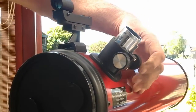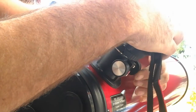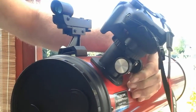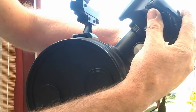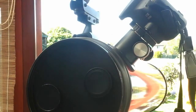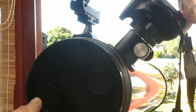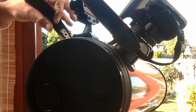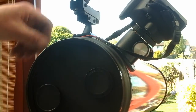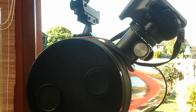Wind the focuser out a bit, push it on, and hold it down to the focuser. Make sure it's square. When you're fine to focus, it's like a millimetre or two out to be in focus. Make sure the camera's nice and secure, and usually flip the strap over the finder scope in case something comes adrift.